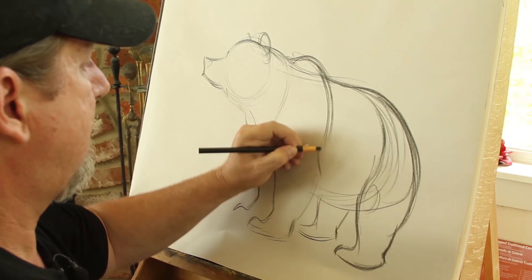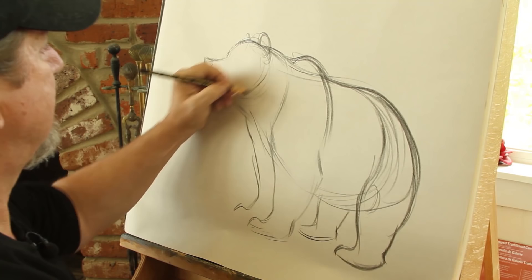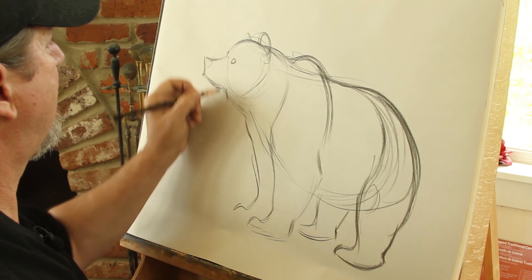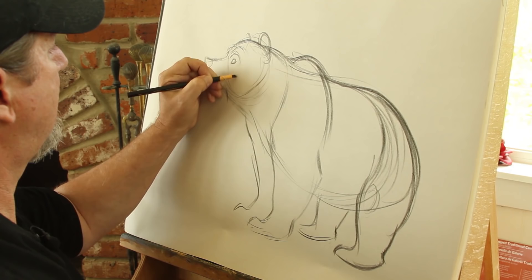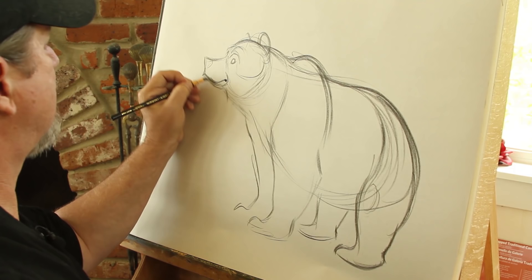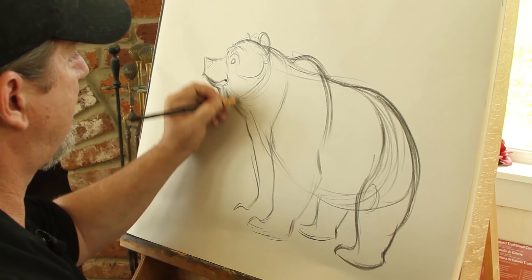I'm going to indicate the eye right here and start to add some brows. Those cheeks — I'm going to indicate where that mouth is going to go. Let's give a little smile coming up like so. Grizzly bears have all this hair that kind of comes off their chin — kind of a beard that comes down.